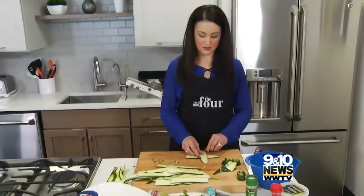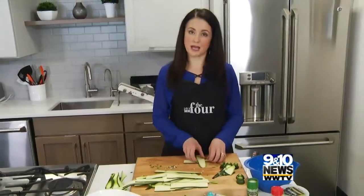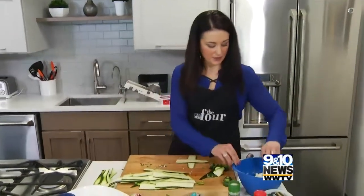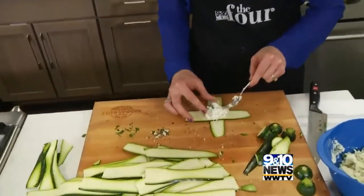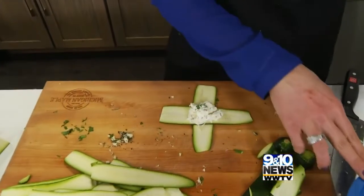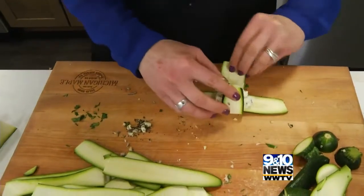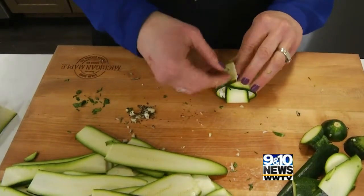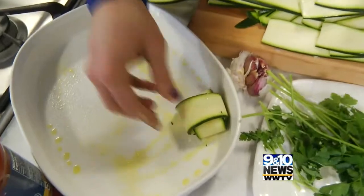You make kind of a cross with your zucchini strips — it probably would help to have a slightly bigger zucchini. But you pile your cheese right in the middle, don't be shy, wrap that around, wrap this around, and there is your ravioli. Just set it in your dish.